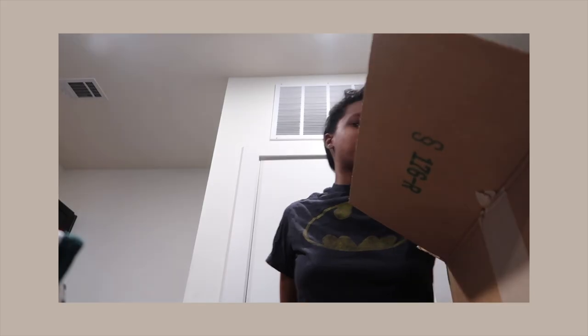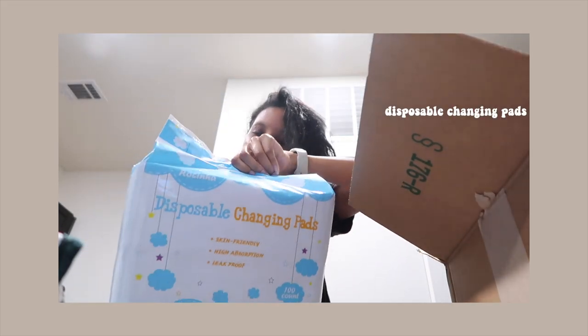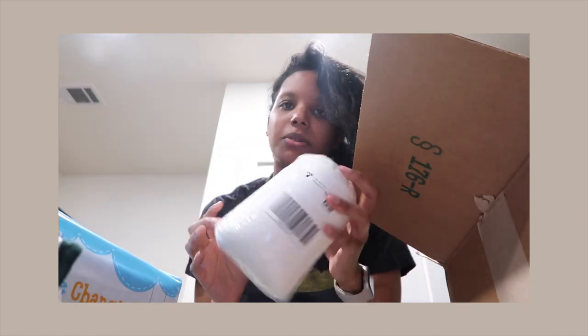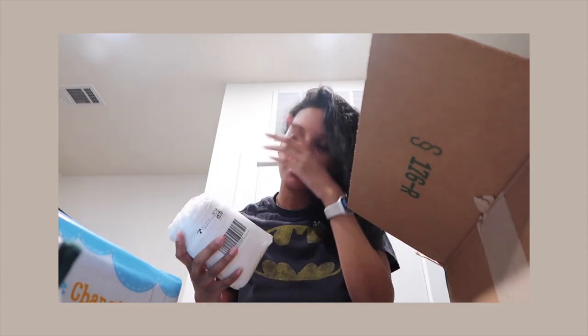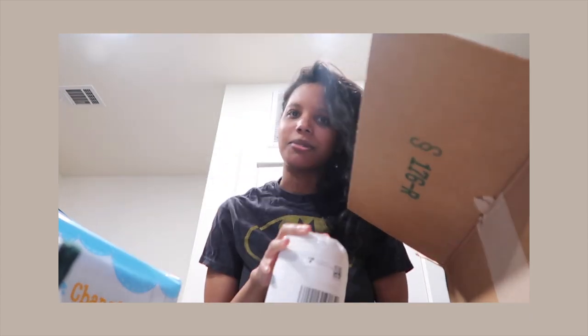I just got some packages from Amazon so I'm gonna show you everything I got. First, we got these little disposable changing pads, the muslin cloths — like the birth cloths, or little cloths for bath time or whatever. They're soft. I don't want to open it because baby's not here yet, so we're gonna wait.